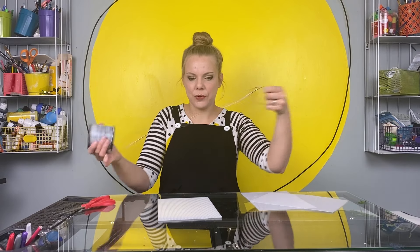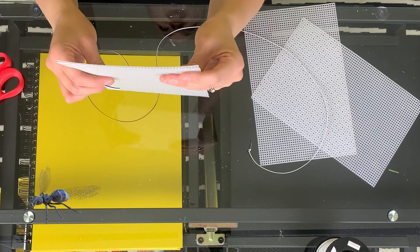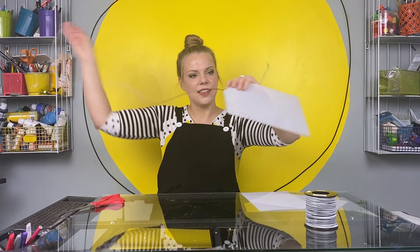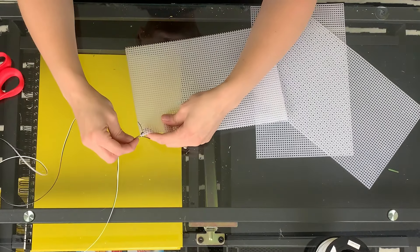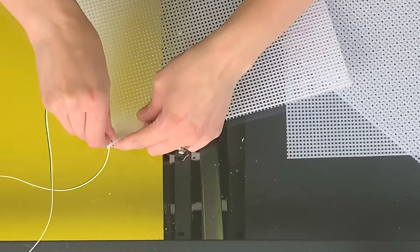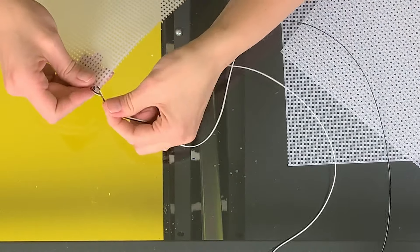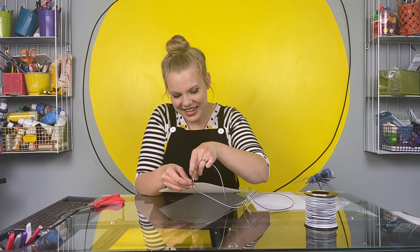One, two, three, four. Now cut a piece of your lacing or string, however you're choosing to do this. I like the plastic lacing because you don't need a needle to thread it. It sticks together really well. You're going to tie one knot on one end. Then put two pieces of your plastic mesh together and string it through the first hole. Now they'll hang together on your string. Perfect. Then you're just going to go hole by hole and lace them together like this. First hole. Perfect. Pull your lacing through and leave it so it loops around the side like that. Then just keep going until your whole side is strung together.